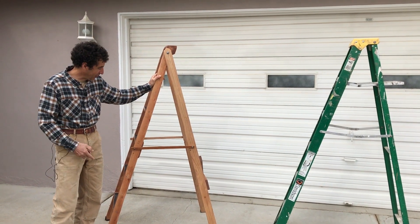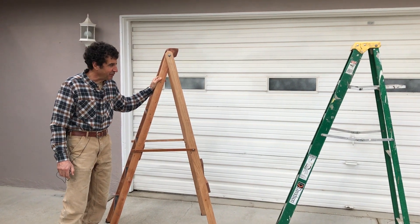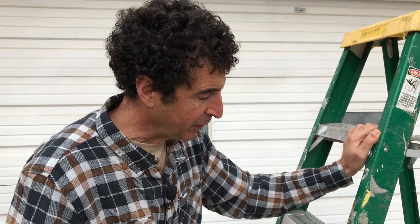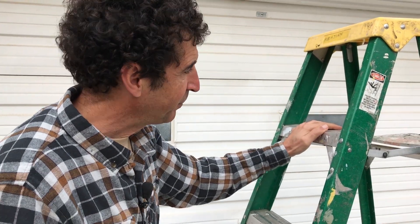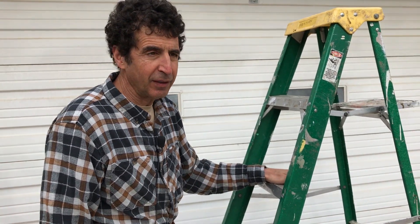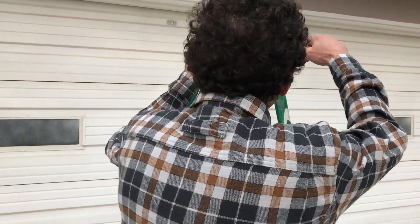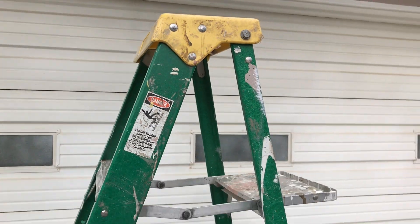Hi, I'm Dave and I want to talk about this new ladder I designed and built and tell you why I did it. This is the ladder I used to use inside to get to the attic opening. The problem is it was in the garage — I just had to go get it and it's kind of ugly. I'd like to keep it indoors where it's handy behind the door, but this ladder, which is a pretty standard six-foot ladder, is too wide. When you fold it up it's about eight inches wide, so it won't fit behind a door.